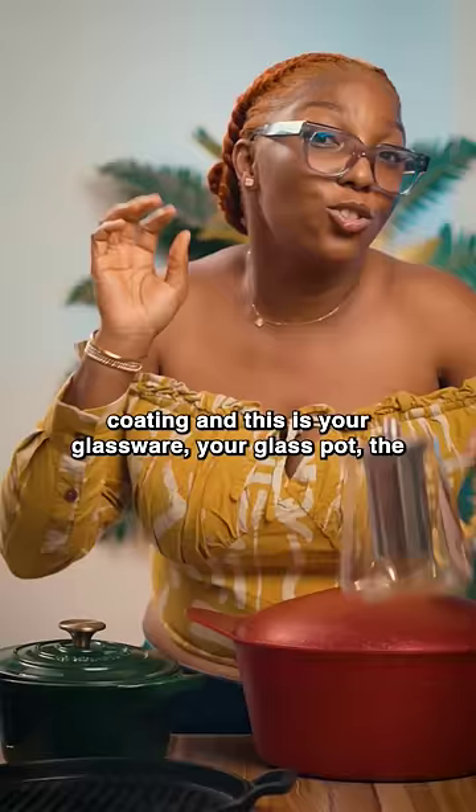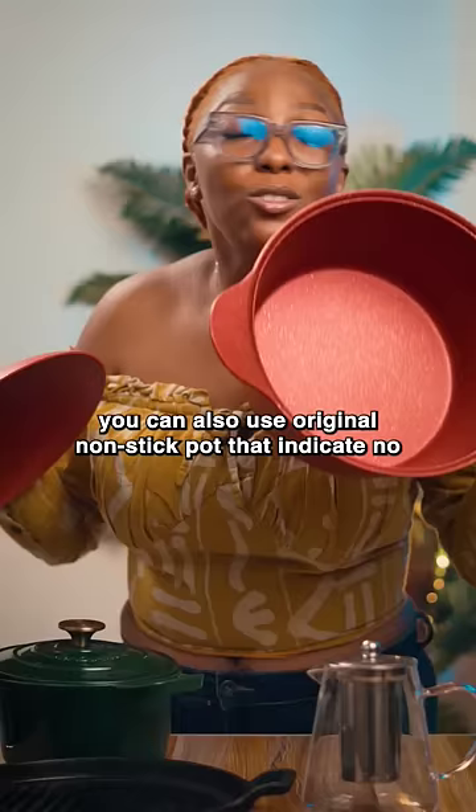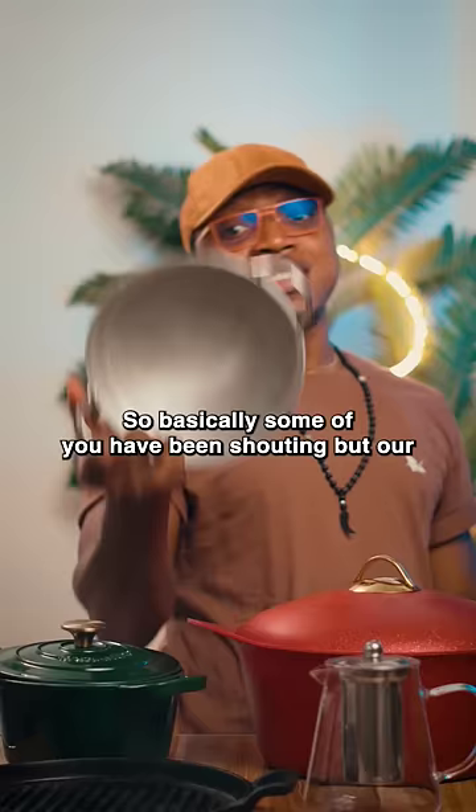Other safe options you can use are titanium, clay, and the likes. You can also use original non-stick pots that indicate no PFOA.